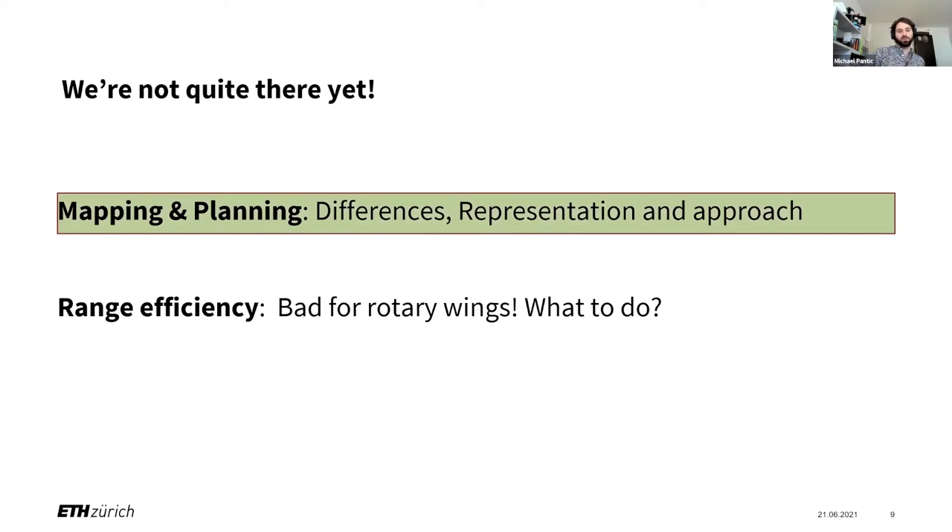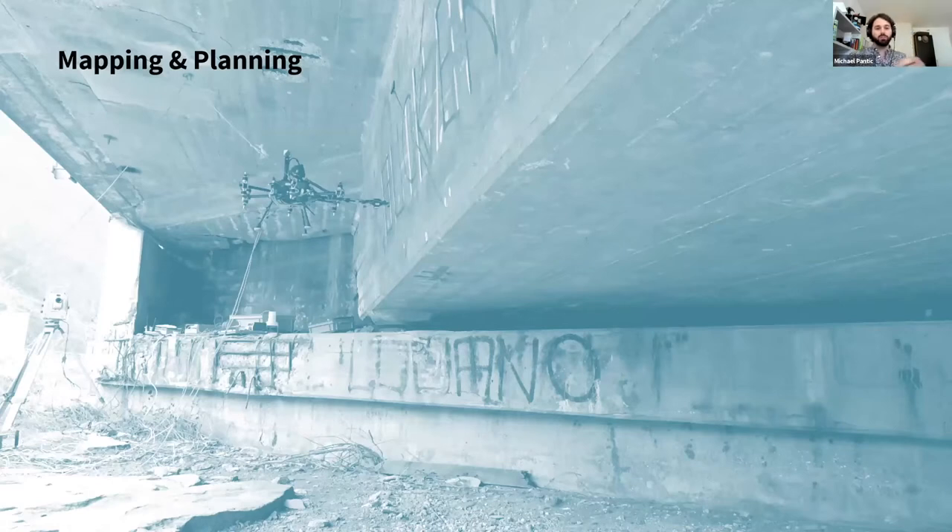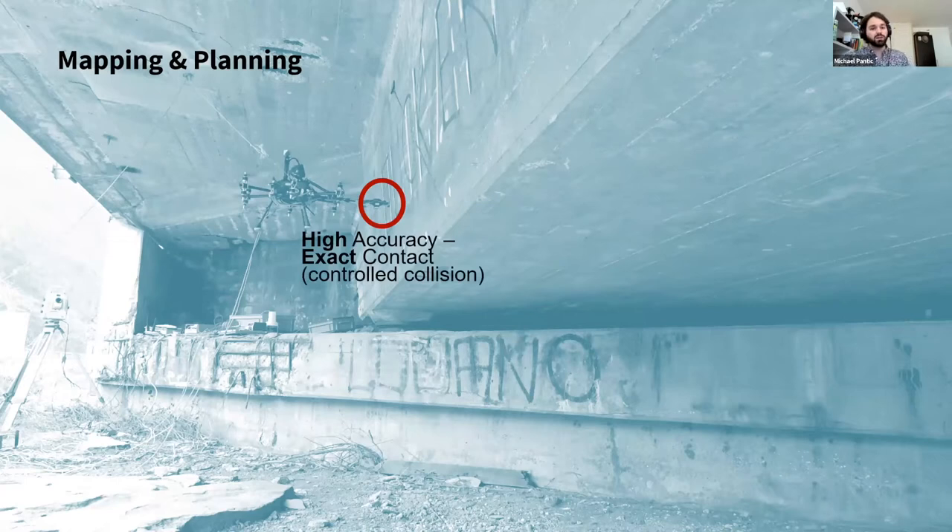So we're going to talk about mapping, planning, and range efficiency. Let's go back to this drone or aerial manipulator for inspecting a bridge. What do we actually want from mapping and planning processes in this scenario? One very important requirement is high accuracy. Each time we touch the surface we go through a controlled collision, so to get exact contact we need to know very precisely where the surface is. Just imagine the map is off by 15 centimeters — that's not going to end well for the end effector or the platform.